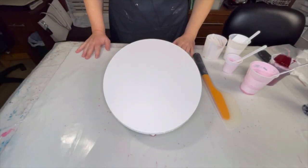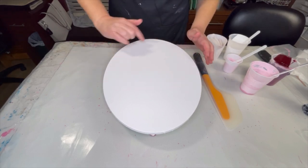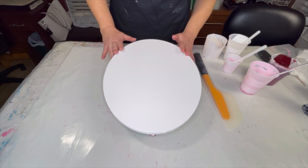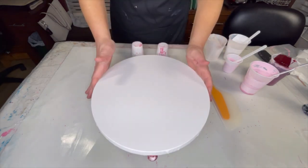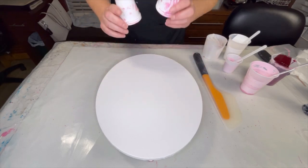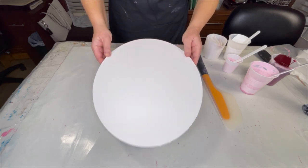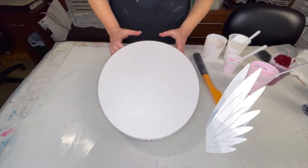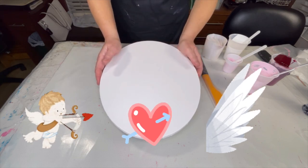Welcome to Kim's Creations! I have an 11 by 14 inch oval canvas that I have prepped the back of. I also made sure that it was level when it's off of these lifts. My plan is to do an angel wing pour — Cupid's angel wings.